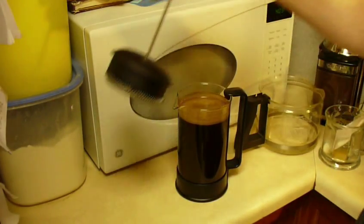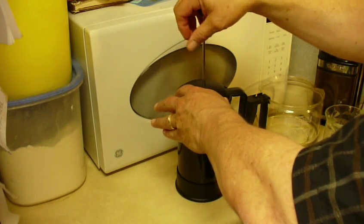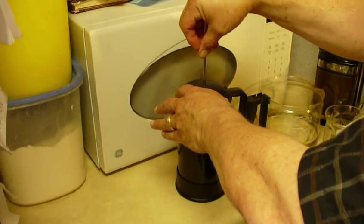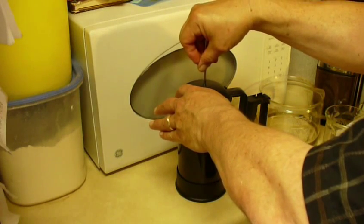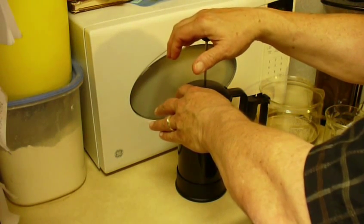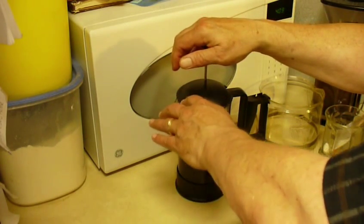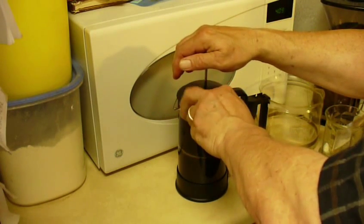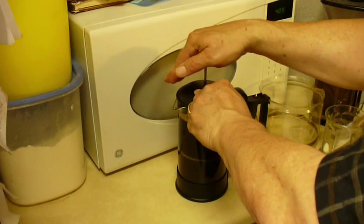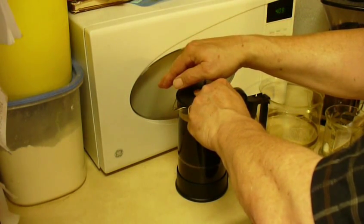Now we've got to press it. Carefully put in the screen, then press it down slowly. The trick here is to press slowly — there's no big hurry. If you press slowly you will be rewarded; if you press quickly there's a chance that some of the coffee grounds will come around the screen. Press it down slowly and you will not have this problem.